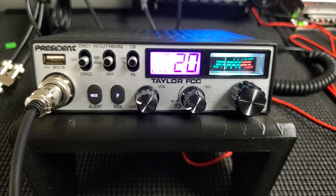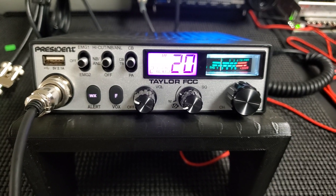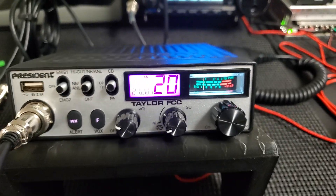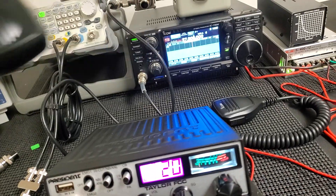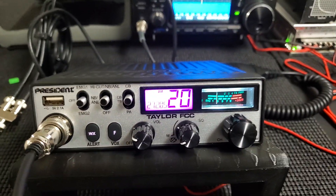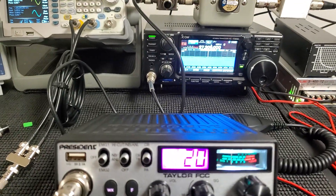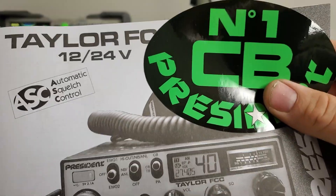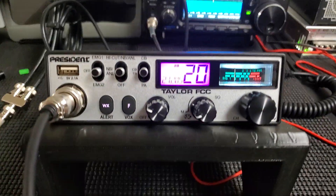I think it's a good working little radio. It comes with everything — the mounting bracket, the stock microphone (this is my own microphone I use on my bench, so none of that stuff has even been removed from the box). It comes with a nice manual; all these President radios come with a really nice manual, and it's got that sticker too.